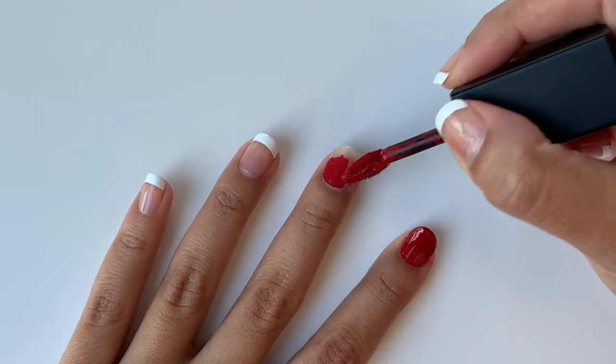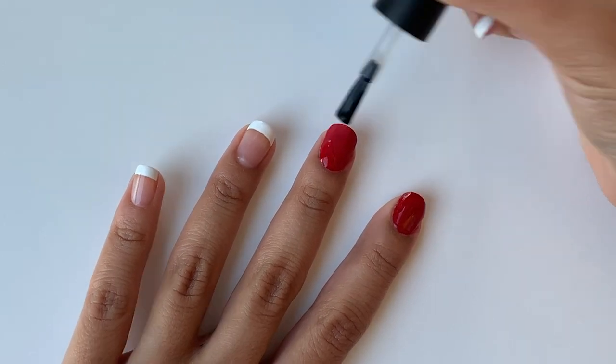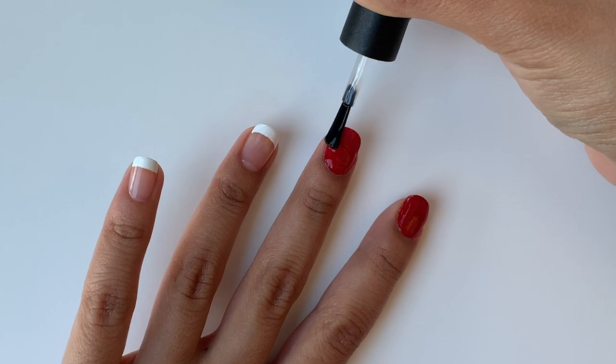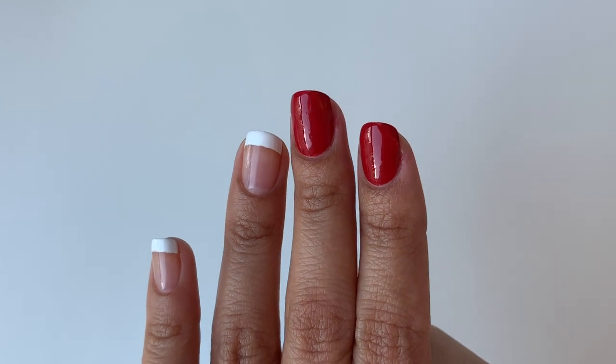I absolutely love how this looks. I'm going to do another nail to see if it actually works. I am obsessed with this — it actually looks like I have red nail polish on. It looks stunning. Would I recommend this hack? Definitely a yes. This is a perfect way to get rid of all your matte lipsticks that you're never going to use.